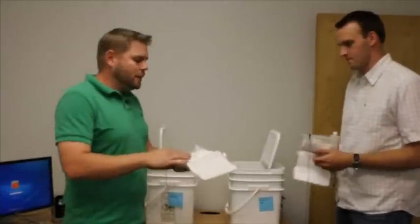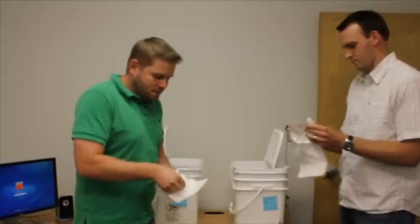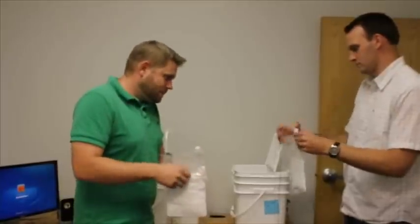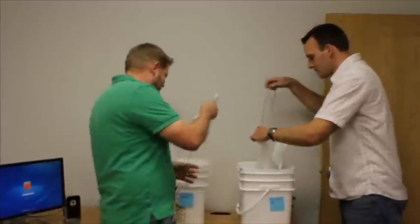Okay, so to test the desalination pouches, we have water from the Great Salt Lake and water from a saltwater aquarium store. We're going to go ahead and take the pouches and pull the tabs as explained on the packaging. Take the powder down, stick them in and let them sit. We'll come back and check them tomorrow.